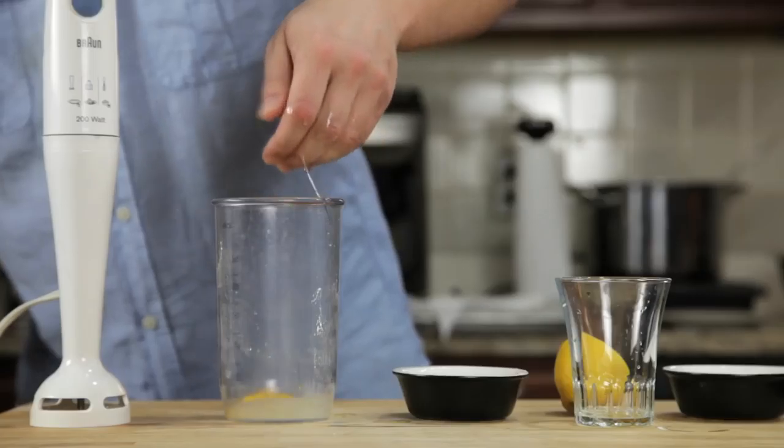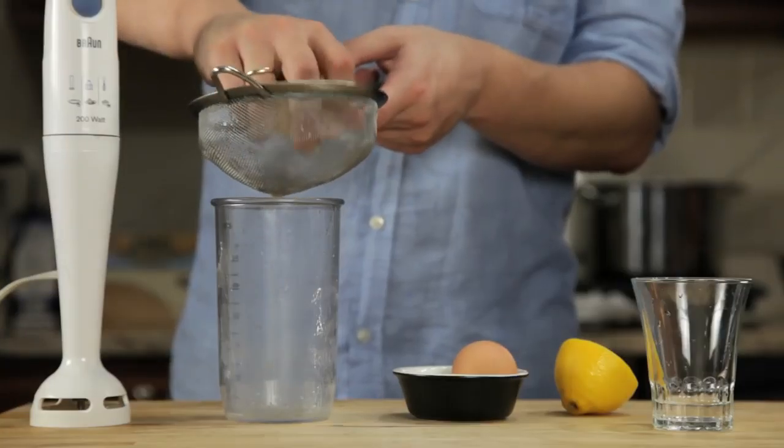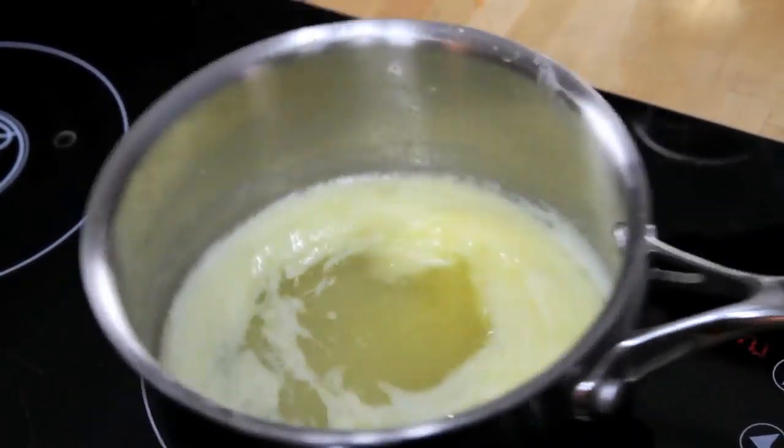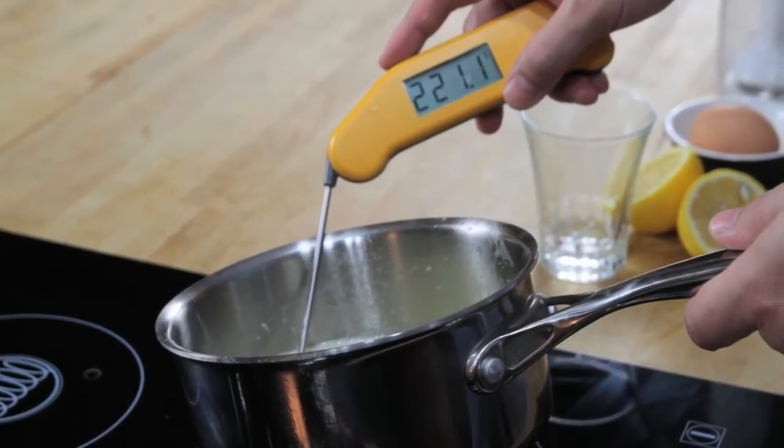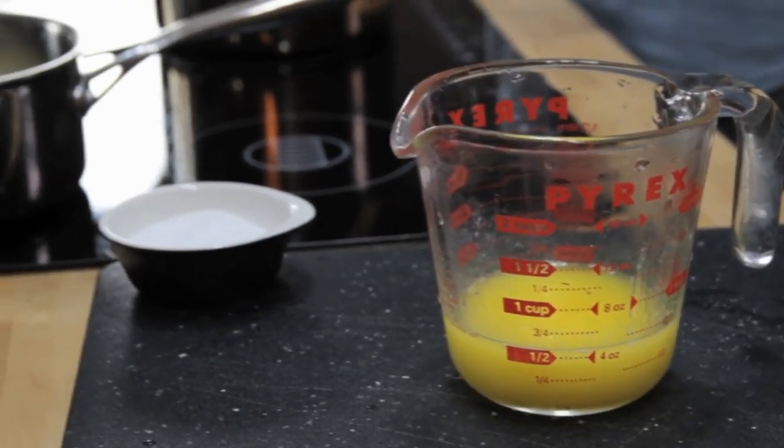We start by combining an egg yolk, a teaspoon of water, a teaspoon of lemon juice, and a pinch of salt in the bottom of a blender cup. Next, we melt a stick of butter on the stovetop until it's completely hot and bubbling — it should register about 220 degrees Fahrenheit with an instant read thermometer. Pour that butter into a glass measuring cup.